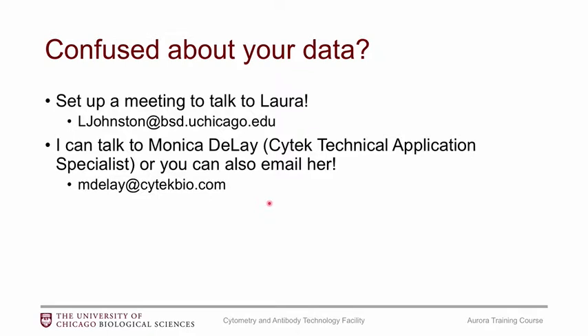I don't expect you to necessarily know all of this right when you first start using the Aurora, but if you are confused about your data looking a bit odd, definitely come meet with me. I can also put you in touch with Monica Dele, who is our SciTech Technical Application Specialist, or you can email her.